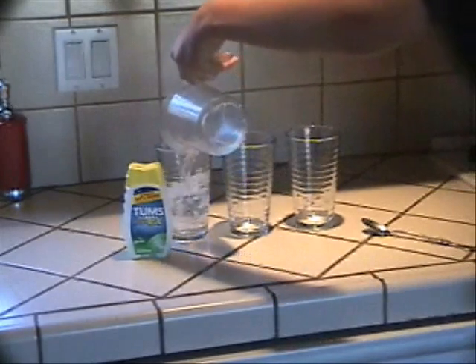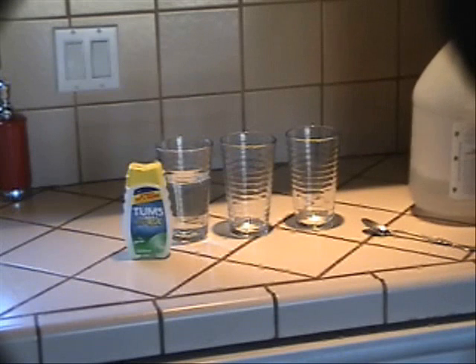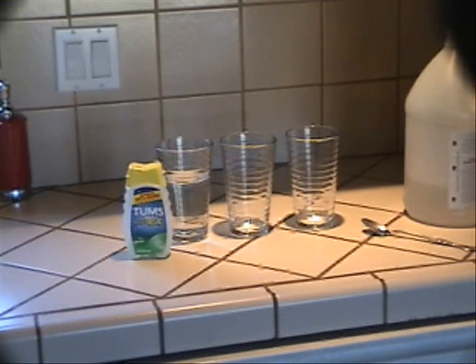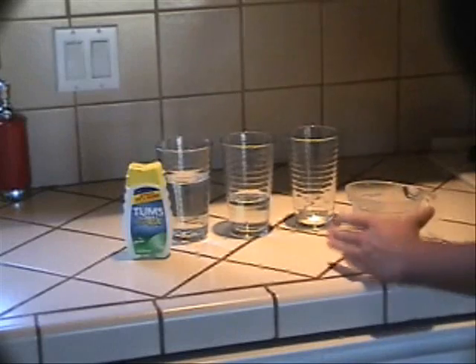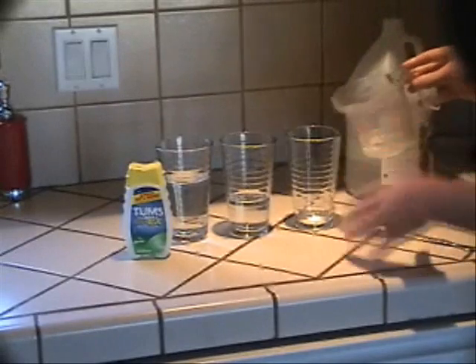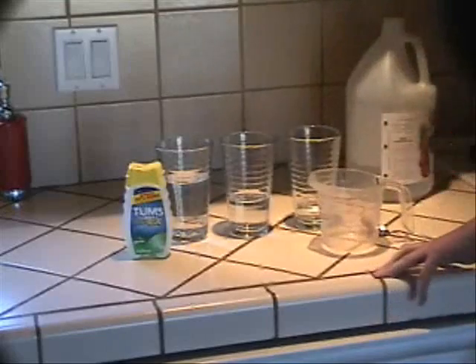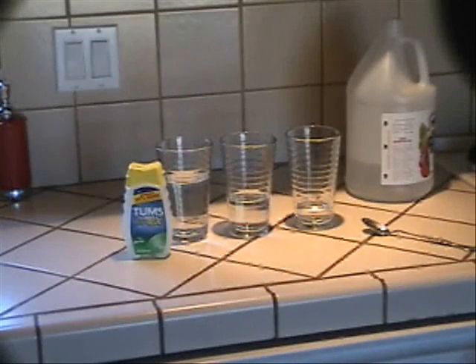There we go. Now I'm going to measure out one half of a cup of vinegar again, like I did before, and put it in without making a mess. And now I am going to put one fourth of a cup of vinegar into the third glass. Not quite done — we have a little more to do. Because now we put one cup of water into the first glass as well as the vinegar, and one and a half cups of water in the second glass, and one and three fourths cups of water into the third glass.